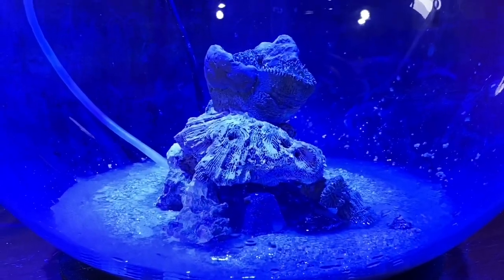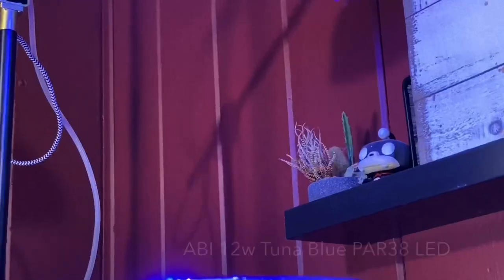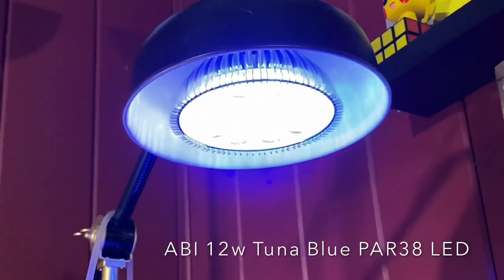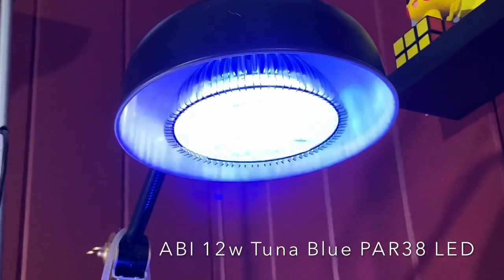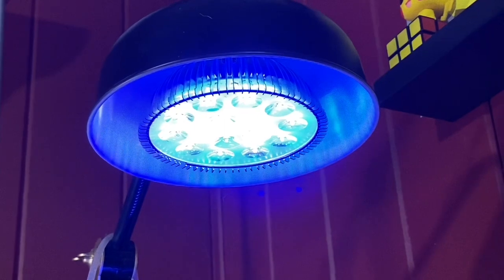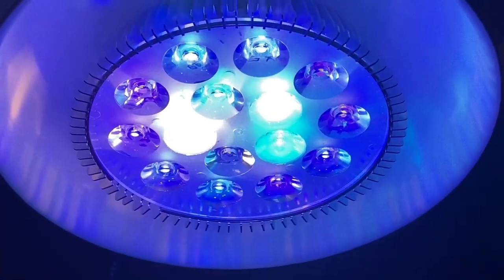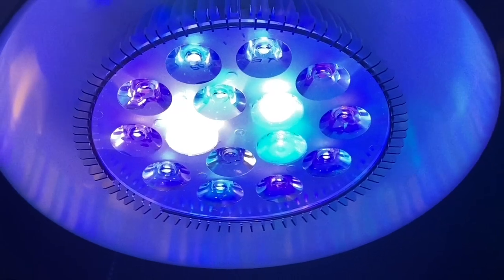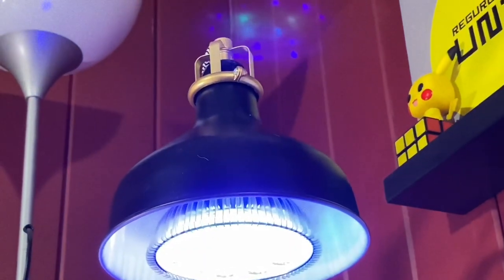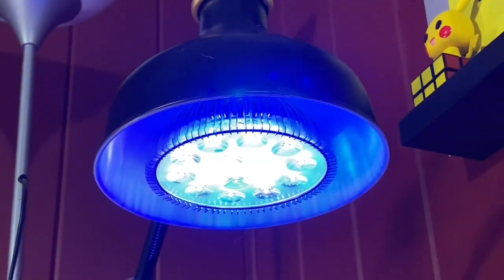The power of the jar reef comes mainly from the bulb we use. The bulb is an ABI 12-watt Tuna Blue PAR38 LED — we have a link for this in the description below. It's quite a nice affordable light and goes into any light socket. This one is an IKEA lamp, and we've got it set so it's about 12 inches from the bottom of the bulb to the top of the water.